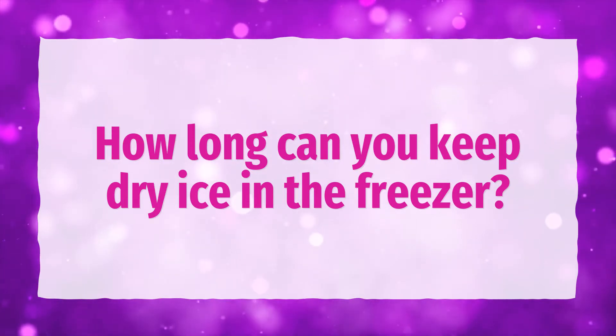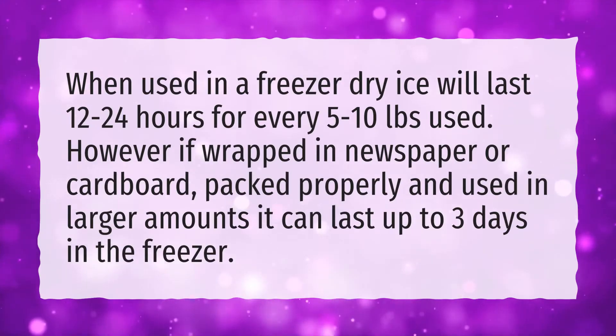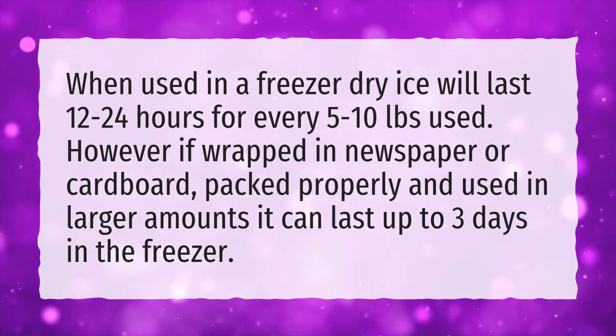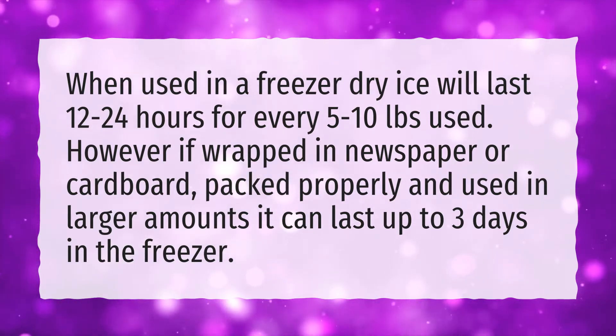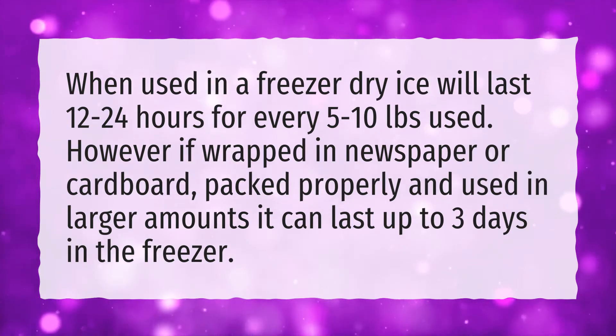How long can you keep dry ice in the freezer? When used in a freezer, dry ice will last 12 to 24 hours for every 5 to 10 pounds used. However, if wrapped in newspaper or cardboard, packed properly and used in larger amounts, it can last up to 3 days in the freezer.